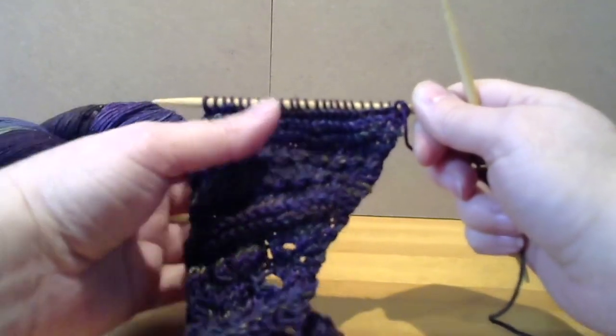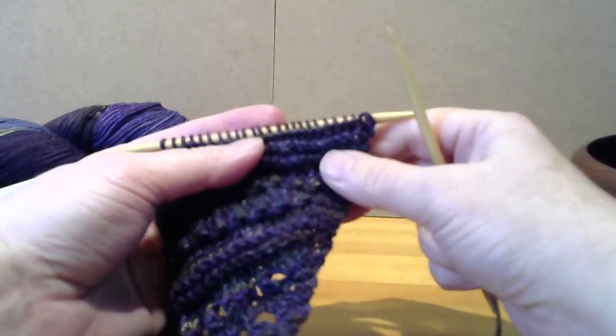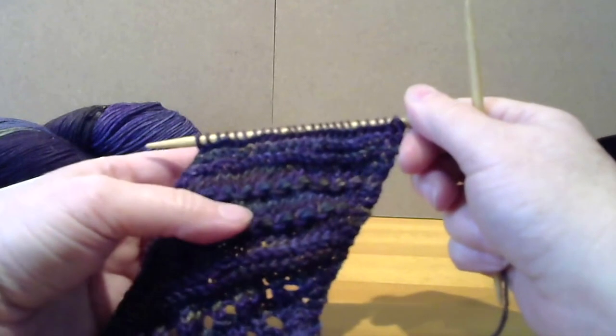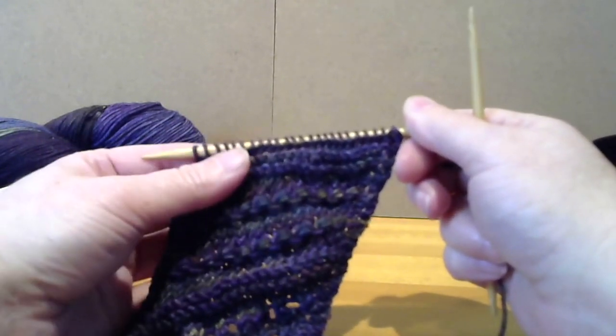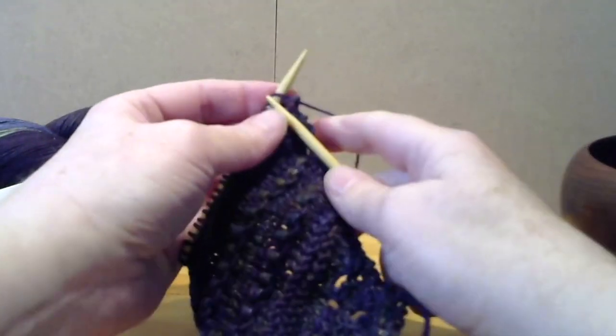Welcome back to the Madeline Knit Along. I'm Janica York Carter and I'm ready to show you Section 6. We just did Section 5 in the last segment, which means you are over the halfway point in completing your wrap. Let's begin with Row 1 of Section 6.